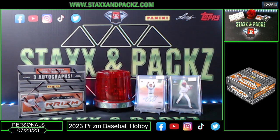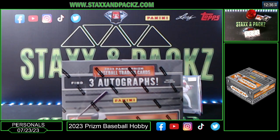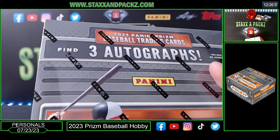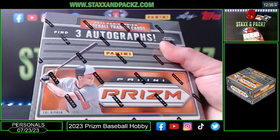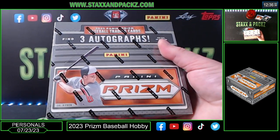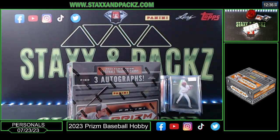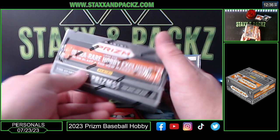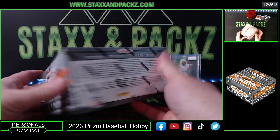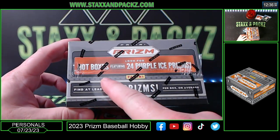JB at Staxx and Packz — we got 2023 Prism Baseball for Brent P. This is the first year that they do not have current active MLB players; it's all retired players or prospects. Elly De La Cruz is in here, Jackson Holliday, Griffey — and they've got the manga cards this year. Three autos a box, look for the color blast and the new manga inserts, 15 prisms a box. This is Prism Baseball '24 — purple ice prisms if you get the hot box out of the case.